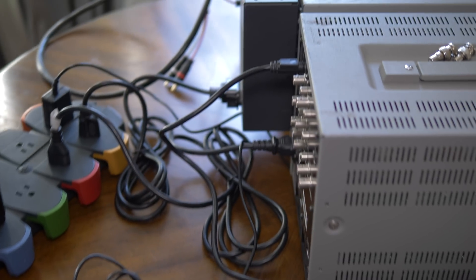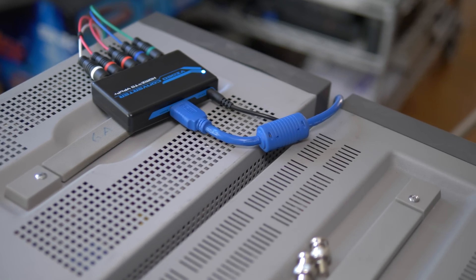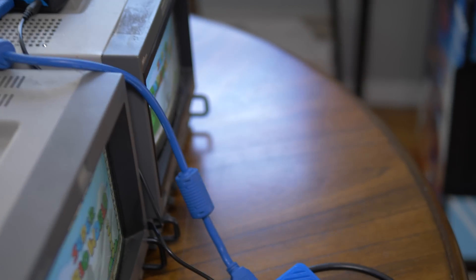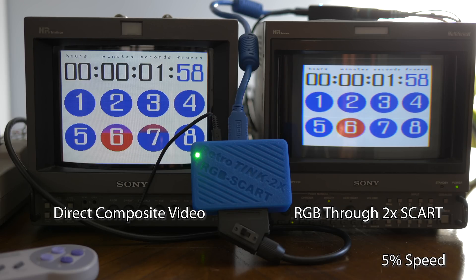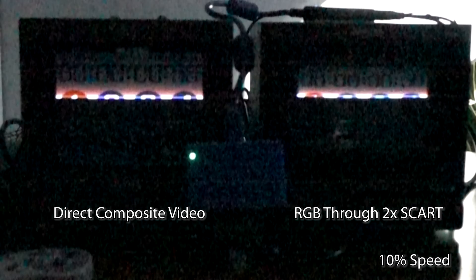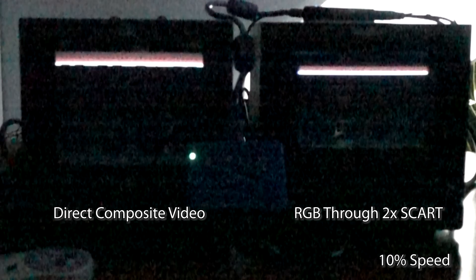Lastly, and in some cases most importantly, the 2X SCART doesn't add any lag. To demonstrate, here's a console outputting composite video to one CRT, and that same console outputting RGB to the 2X SCART, then through a converter into another CRT compatible with 480p. This proves you get the same exact latency using the 2X SCART as going direct into a CRT. For even more proof, this is 960 frames-per-second footage — follow the CRT's beam from the top showing both monitors on the same frame number, down to the colored circles showing the same frames on each monitor. Each frame represents about 1 millisecond, proving the 2X SCART doesn't even have a millisecond of lag.